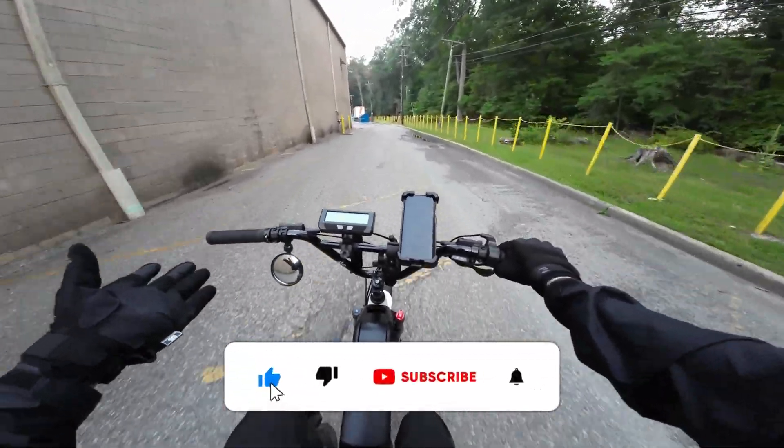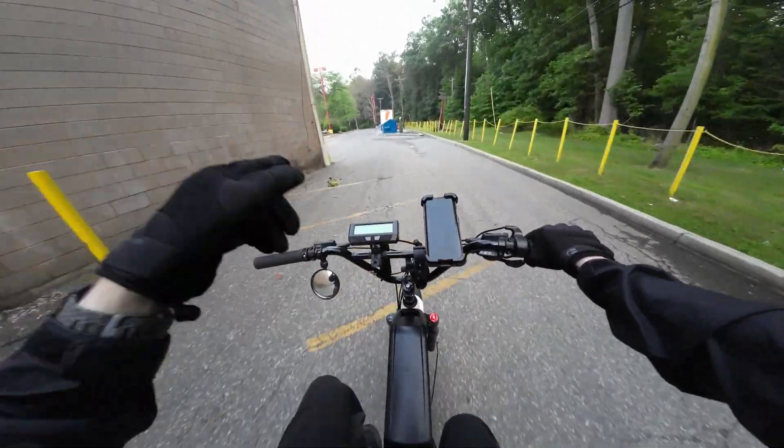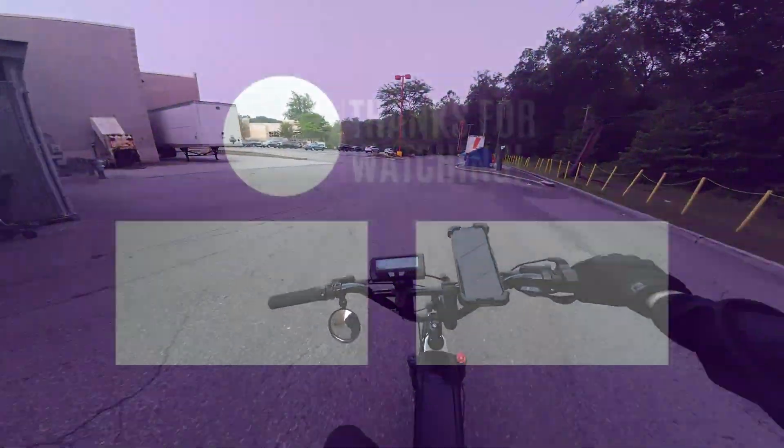So that's going to do it for this one. Hope you guys enjoyed. Make sure you are subscribed if you want to see all the changes coming to this bike. I'll see you guys in the next one — keep it real.